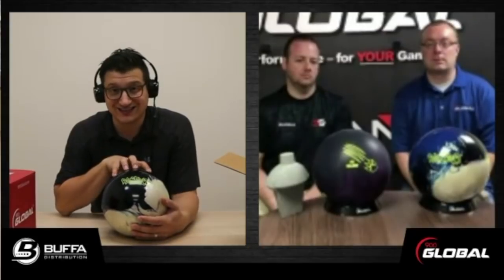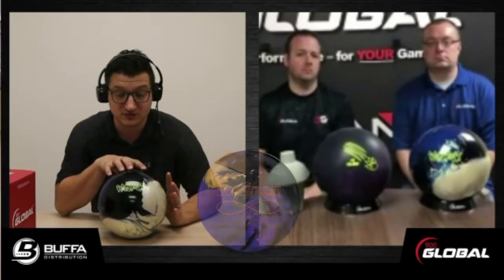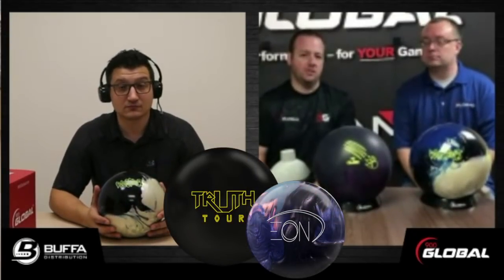So where does this fit in the line compared to some of the existing balls — say compared to an Eon or even Continuum? It's in the same line as the Eon and the Truth Tour. I would put it right between the two. The Eon is more for when the lanes start to dry up a little bit. The Truth Tour is definitely what you want to start with since the surface is so rough. The Respect kind of falls right in between — that's the ball you're going to go to when the Truth Tour gets to be too much.